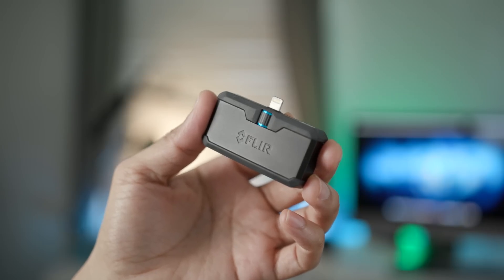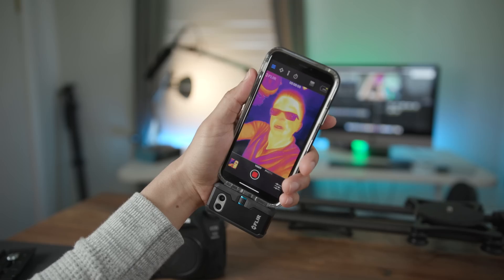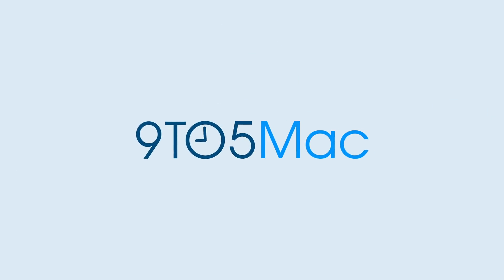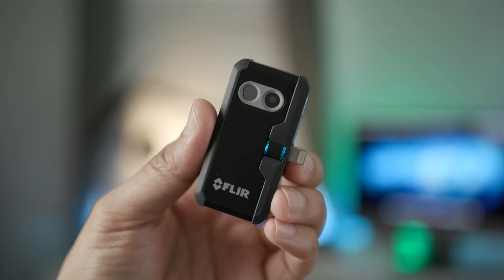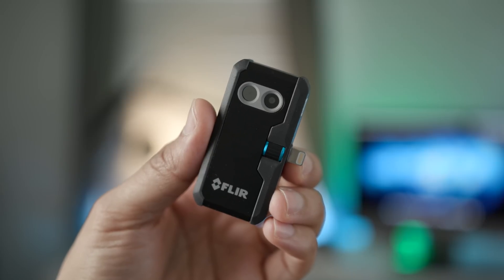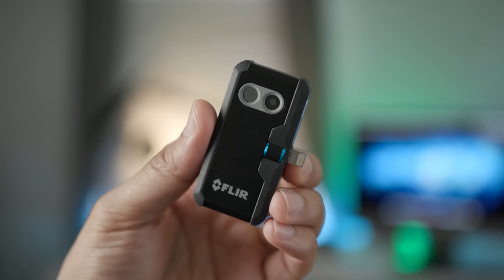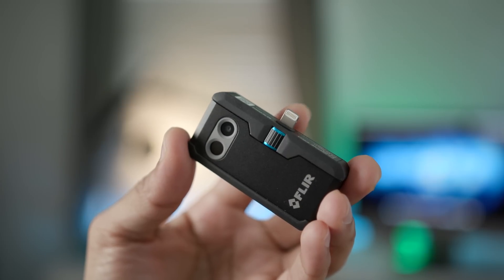The FLIR One Pro is a little device that can turn your iPhone into a thermal imaging camera. It can be super helpful for homeowners. How's it going ladies and gentlemen, boys and girls? This is Jeff Benjamin with 9to5Mac. Today we are taking a look at the FLIR One Pro, a little device that attaches to your iPhone, turning it into a thermal imaging camera.